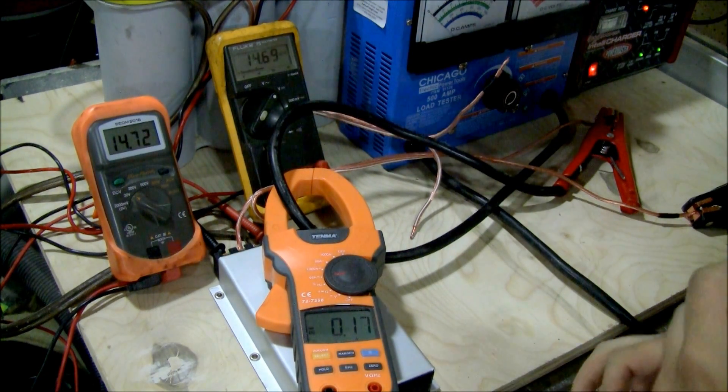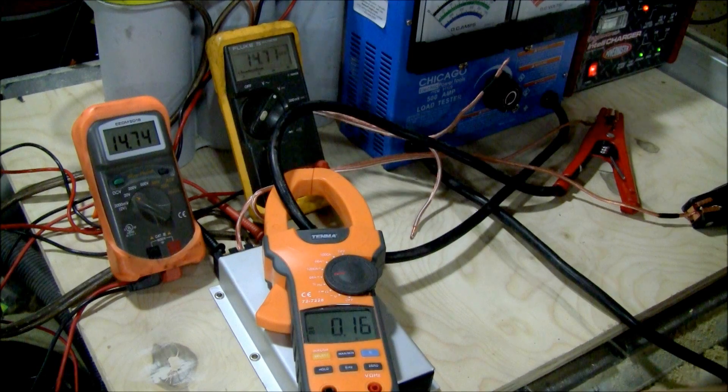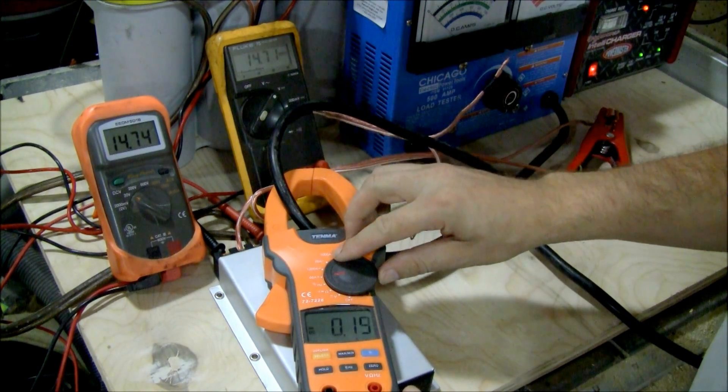So anybody that's saying, well, it stopped my dimming problem — that may be because you got higher voltage at the battery, but your amp is actually seeing less voltage. So your power is not as good. There was a half volt difference there.